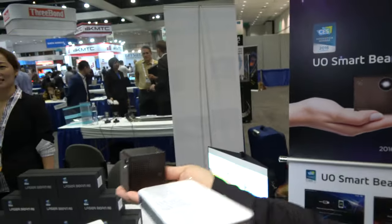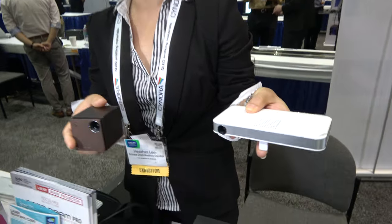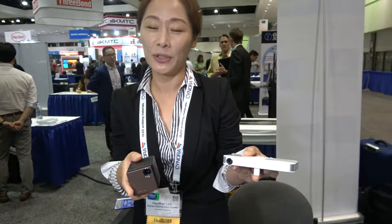You're showing some very special projectors right here. My name is Heather, I'm from KDC USA. So we have these two laser projectors here. This one is called Laser Beam Pro. It's made with a laser light source using an LCOS panel, and this one was awarded at CES 2017.